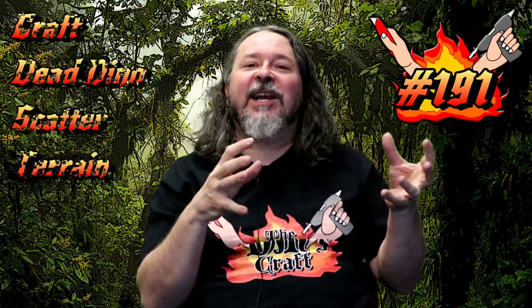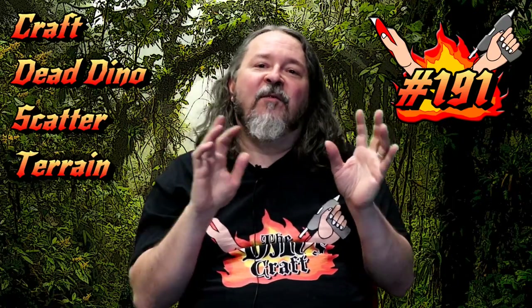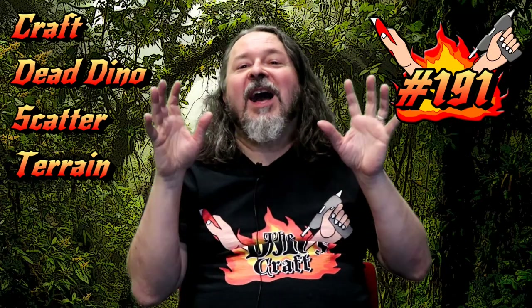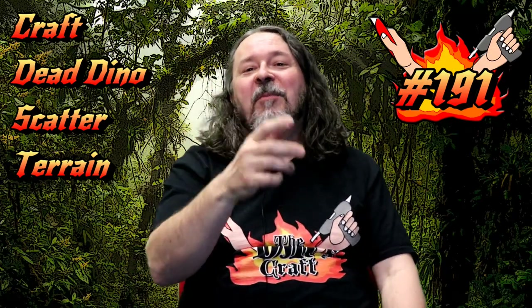Welcome back to the jungle — the prehistoric jungle! I have another piece of scatter for you. This is really cool: it's dead dinosaur bones on a mound with a vine weaving through it. It's a really cool craft, super easy to do. Let's hit the table and I'll show you how to make it.